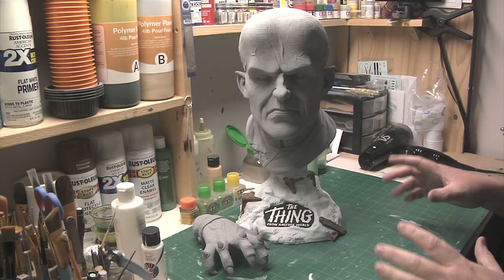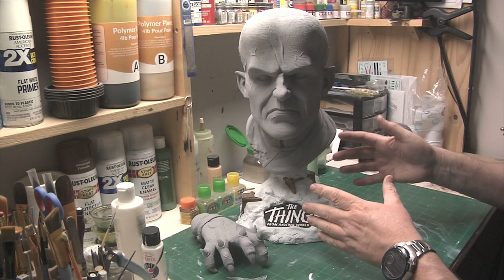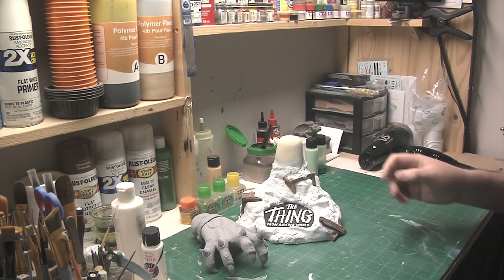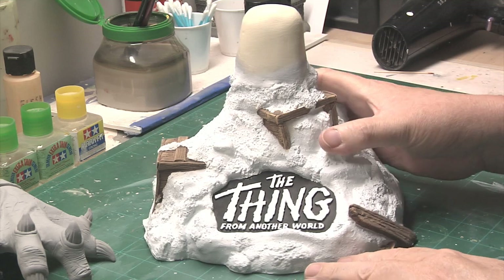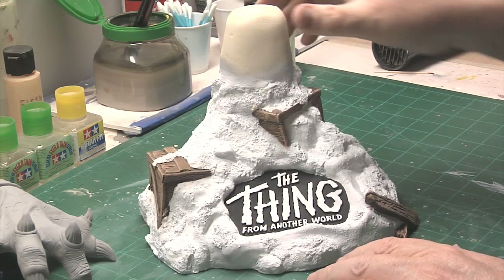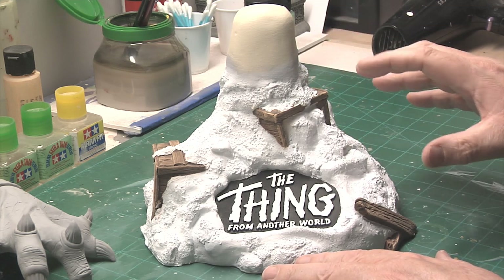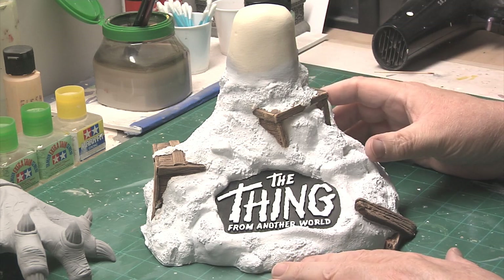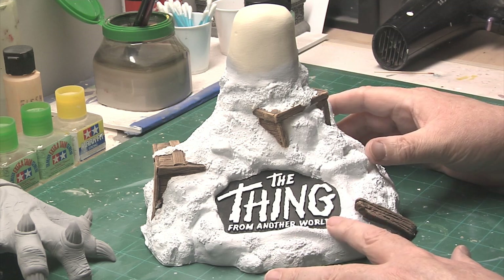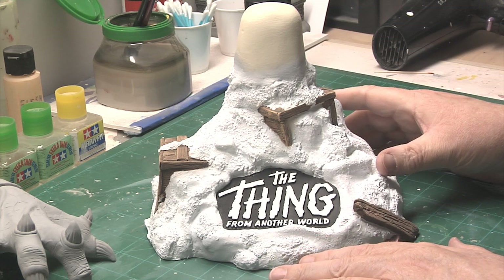Here we are with the actual bust itself, the base and the hand that comes with it. As far as the base goes, it's pretty much done. I was trying to decide if I wanted to come back with a very subtle shade of pale powder blue for the shadow areas — I haven't fully decided on that yet. The lettering is done, I'm going to have to go back and touch it up a little bit at the bottom, but other than that the base is pretty much ready to roll.